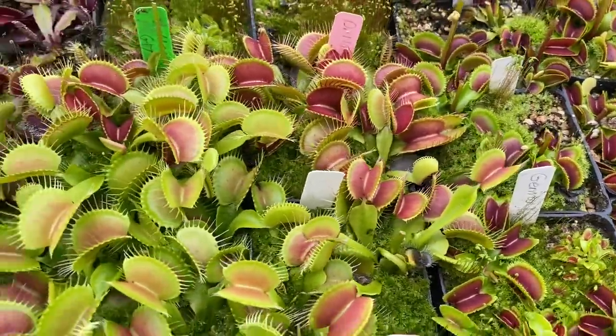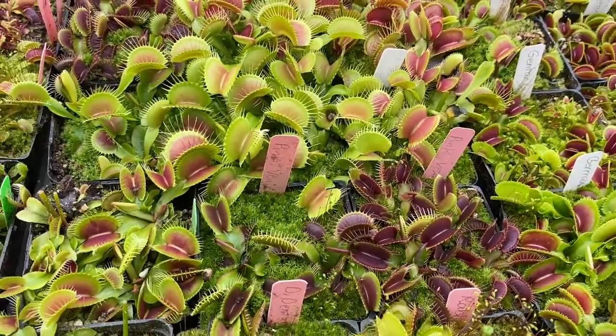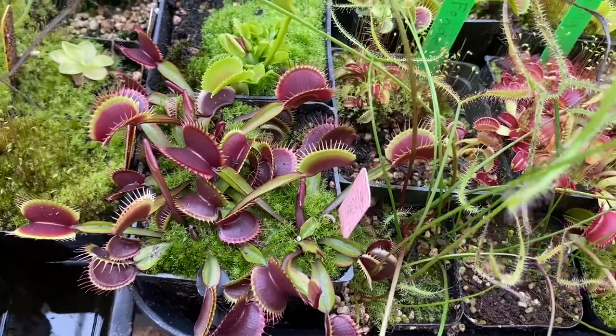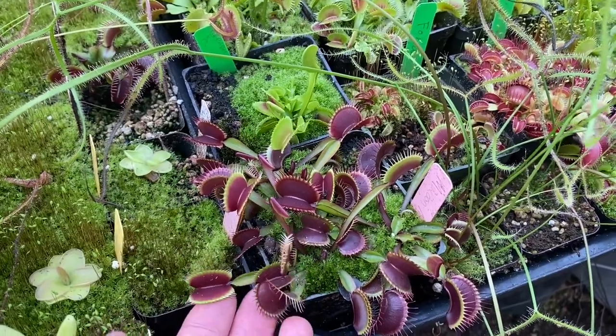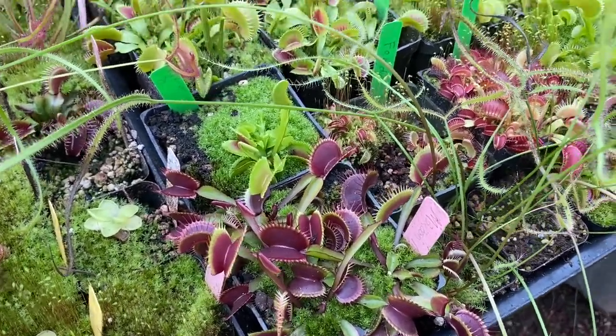Then we come up onto Megatraps. There's some Pink Venus. Here's a little Fang down there. And this is Flytrap Store Maroon Monster — it's probably either my favorite typical red or right up there.